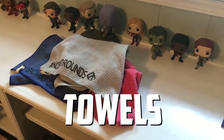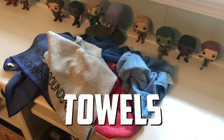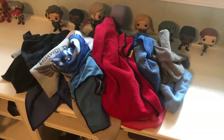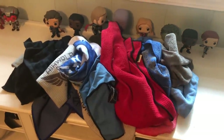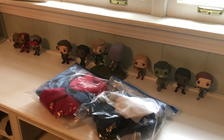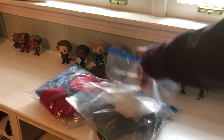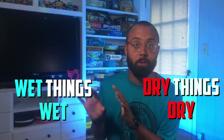An essential item: towels. When you think you have enough towels for a rain round, get a few more — you can never have enough. One of my favorite things to do is put all my towels in a Ziploc bag, then bring additional bags for wet and used towels. The goal before calling the plumber is to keep dry things dry and keep wet things away from all of your dry stuff.